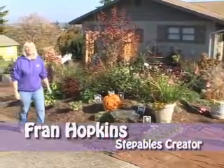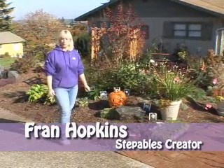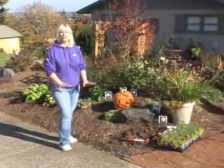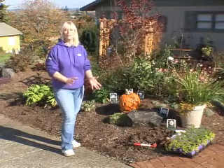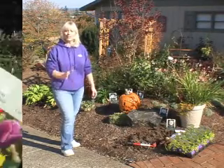Hi, I'm Fran Hopkins, the creator of the Steffables program. As you can see, it's fall here in the Northwest, and that means it's time to get your flower bulbs in the ground. Today I'd like to show you how you can create a masterpiece in your garden by simply placing your flower bulbs right underneath your steppable plants to create a combination sensation in your garden next spring. Let's get started.